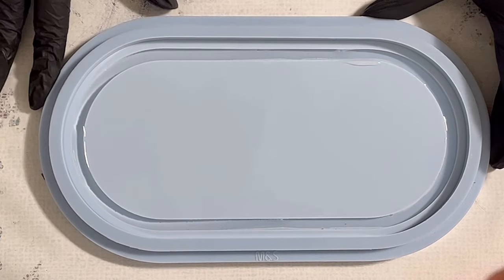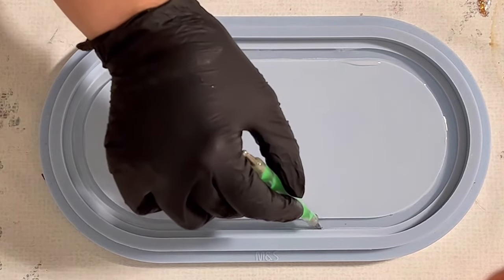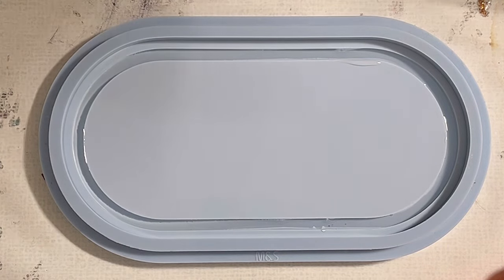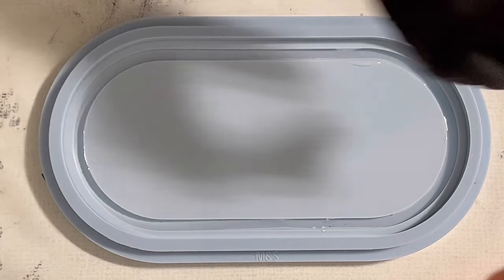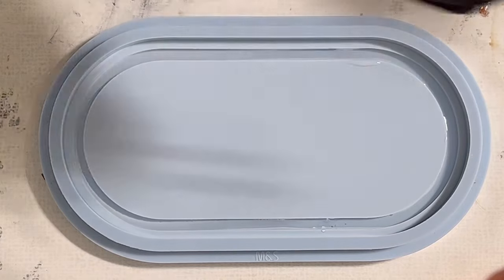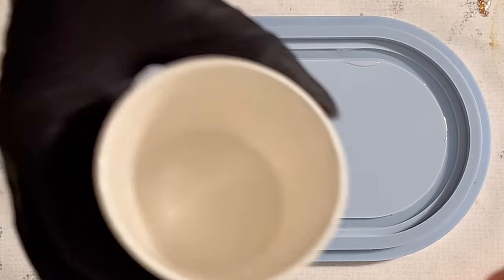Hello everyone, welcome back to a new video. I want to use the trinket tray mold, the medium size. As you can maybe see, I already poured clear resin into the rim before I started the video because I wanted to be rather accurate. Now I'm starting with my white.